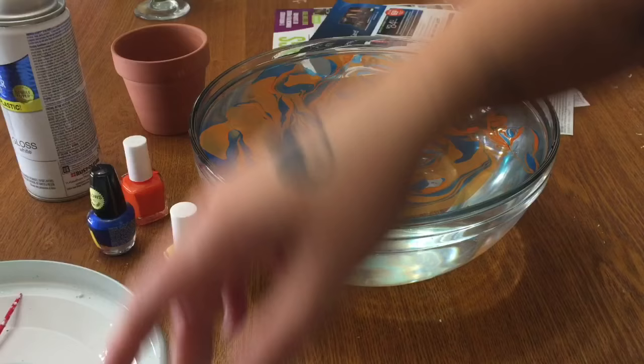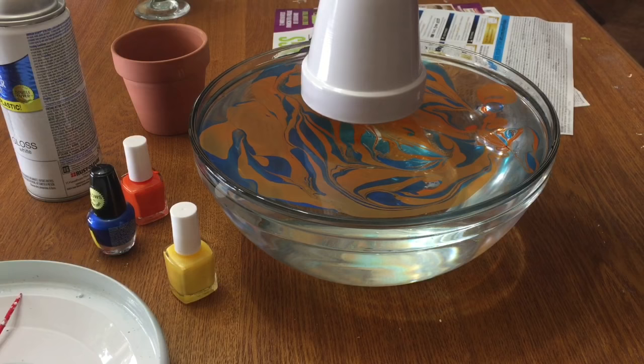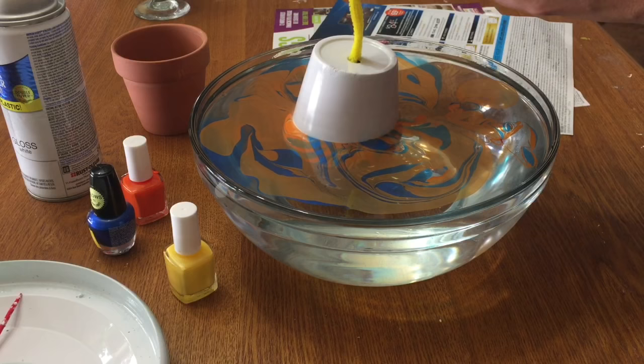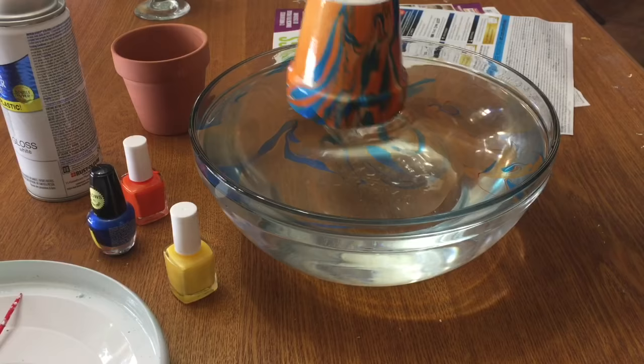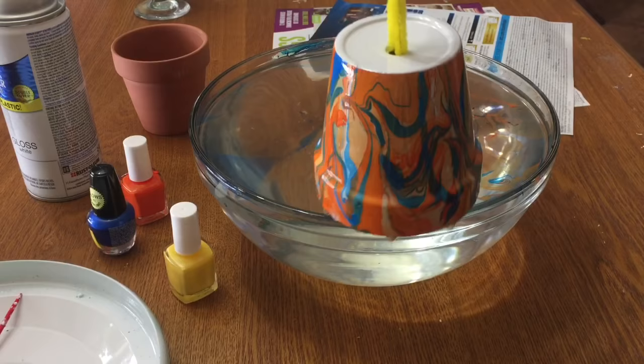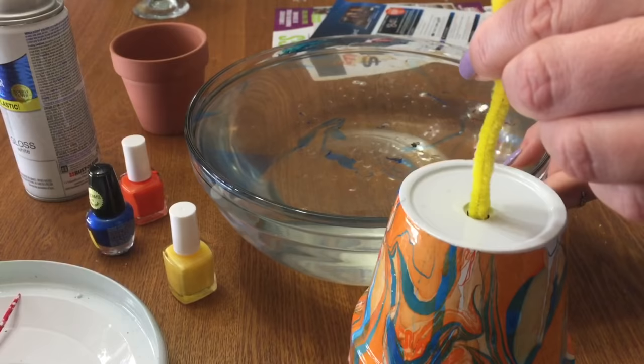Now what you're going to do is just dip your pot into the water. What happens is that polish floating on top is going to stick to the outside of your pot. Dip it very, very slowly — let it lower itself into the water. It doesn't matter what angle it's at, doesn't matter if it's perfect. Just get right to the bottom, try not to let it bump the bottom, then pull it straight back up. And there you go — isn't that awesome? Pretty, right? And that was just with orange and blue — isn't that beautiful?